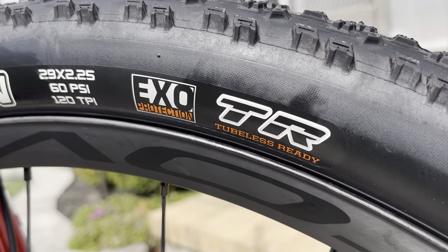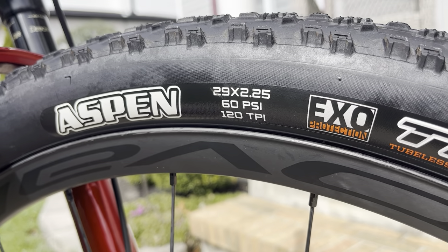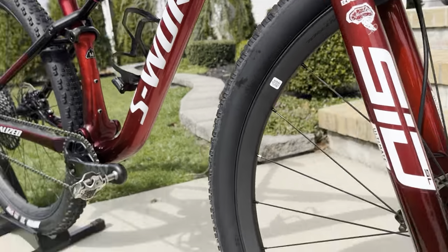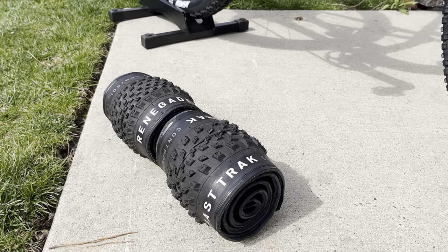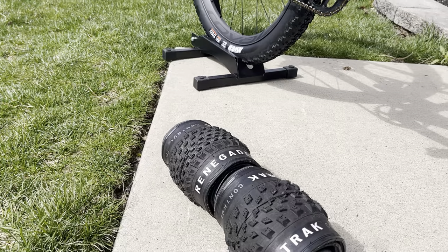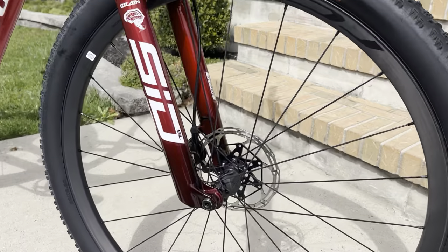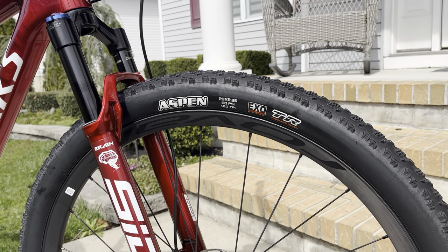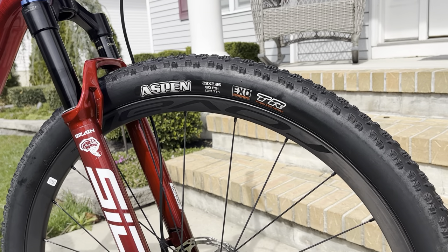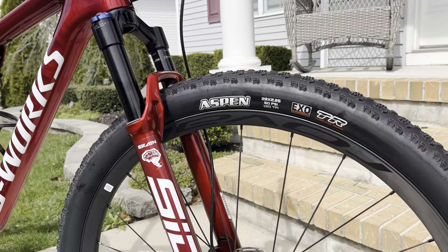These are the EXO Protection version, 29 by 2.25 at 120 TPI. I think the 120 TPI definitely changes the ride feel even at higher pressures — I was running the Fast Track in front at 18 PSI and the Renegade at 19–20 PSI before. I'll circle back with a long-term review, but my initial impressions say get this tire. If you have any questions, leave them in the comments — really appreciate the support, please subscribe, and be well.